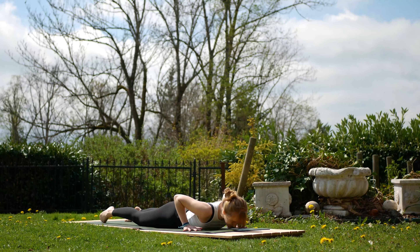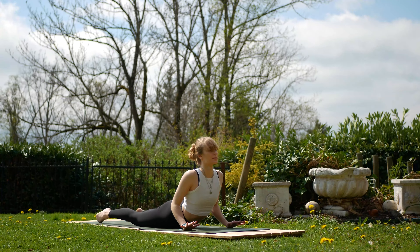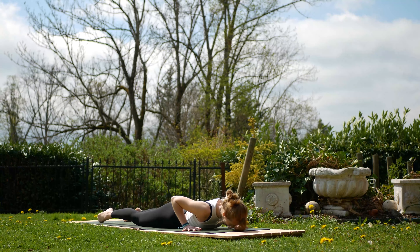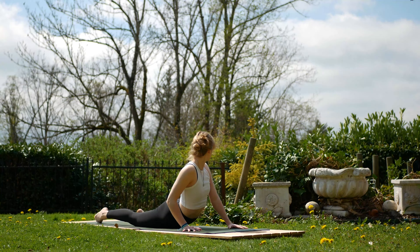Lower back down and inhale, lift again. Exhale, lower and this time inhale, lift and look over the left shoulder. Exhale, lower again. Inhale, this time the right shoulder. Exhale, lower. One last cobra through the middle, inhale. And on the exhale, press up to your downward dog.